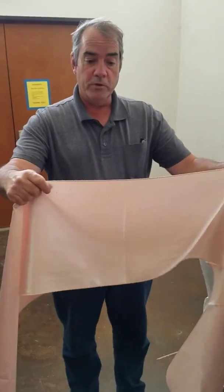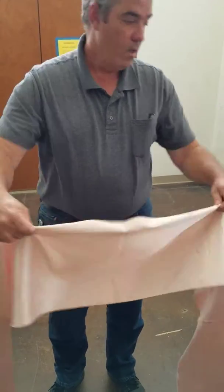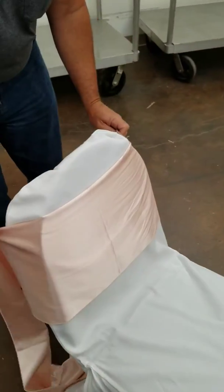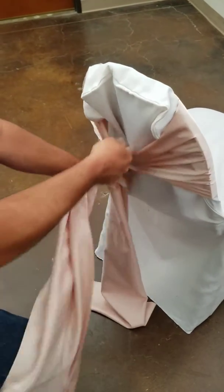Find the center of your chair tie, fold it over about an inch or so at the top, and then take the center of the tie, put it in the center of the chair, and come around the back and tie a knot.